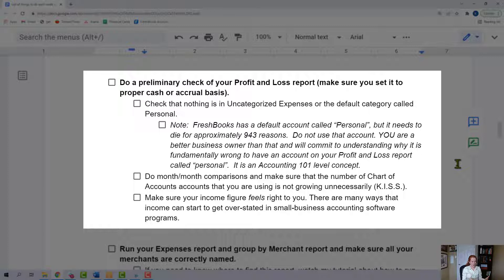Just do a gut check — make sure that it feels right. When you look at that income number, does that seem right? It's kind of easy to overstate income in bookkeeping software if you don't know what you're doing. Maybe you have a whole lot more expenses than you thought, because some expenses are not categorized right, or maybe you didn't properly categorize a refund. Just make sure things are feeling right. You know your business better than anybody and you are smart — you have a sense about these things. We're going to run a final report, but just make sure it's looking right so you can go change stuff and investigate if it doesn't.